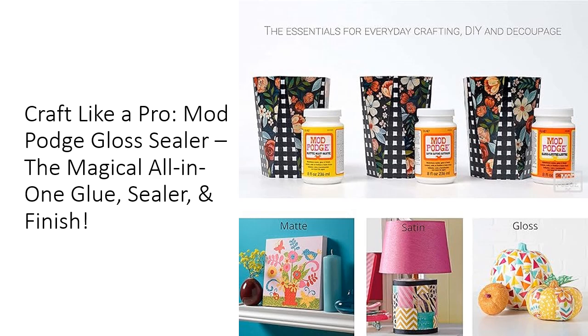With a variety of finishes available — gloss, matte, glitter, and more — you can customize your projects to match your unique style, ensuring each creation stands out.